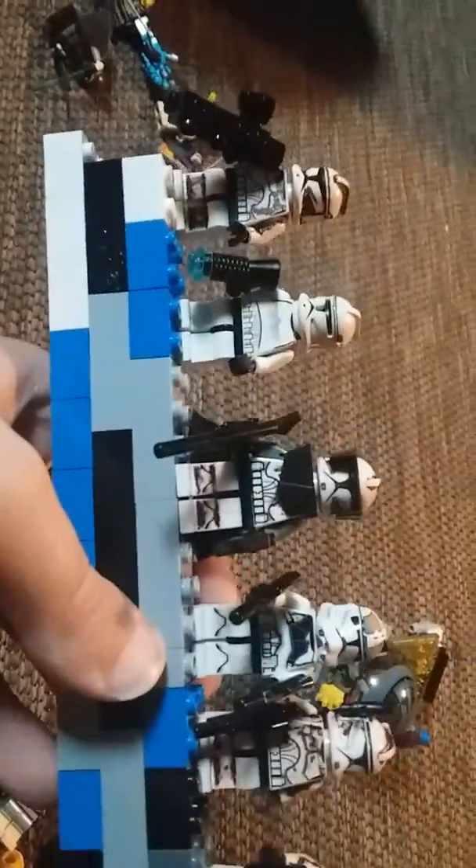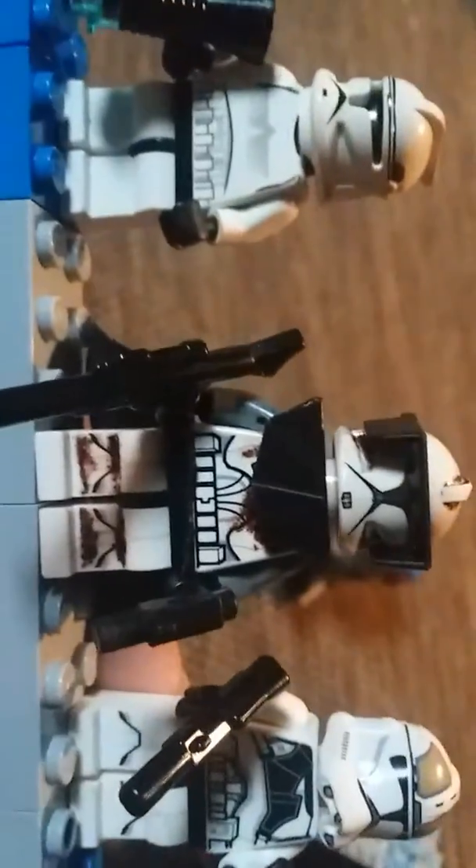Alrighty, here's my Lego Clone Trooper collection. Here's my Rocket Trooper, my first generation Clone Trooper, and my Custom Commander Fordo.